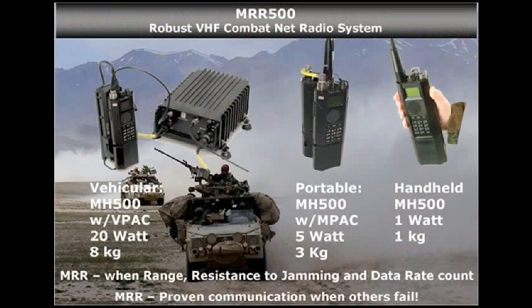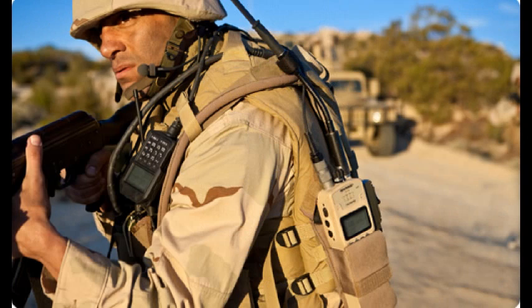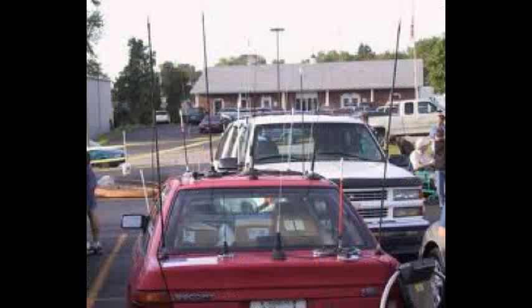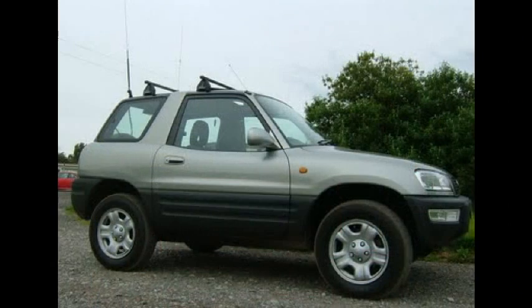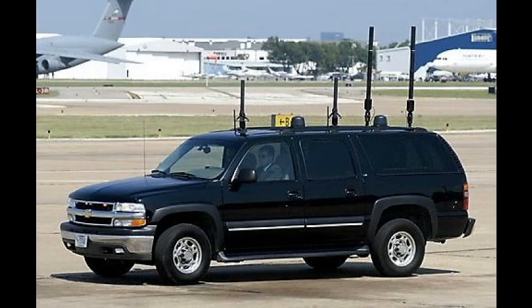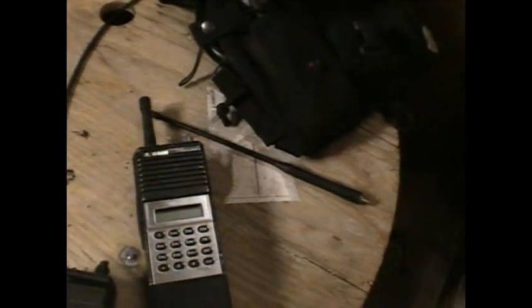The VHF band is the workhorse of all the bands, in my opinion. It has the right compromise of antenna size and frequency performance. With radio work, compromise is the key to having successful communications. Overall, this is the band I prefer among all. If I had to choose, that would be it. The 150 megahertz range — the VHF range — in the amateur band runs from 144 to 148 megahertz.